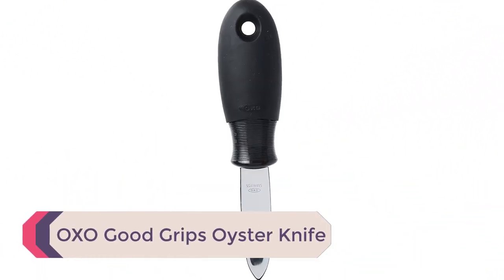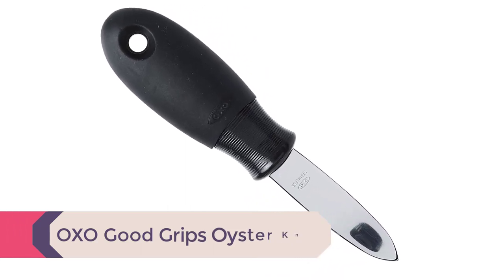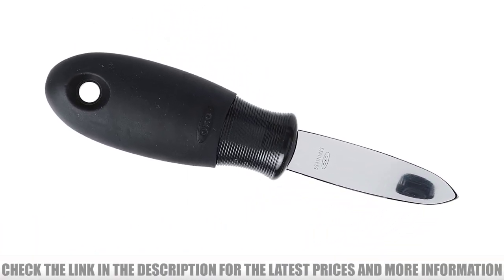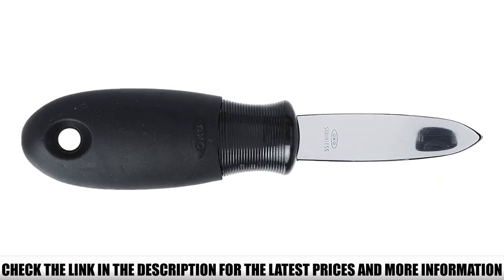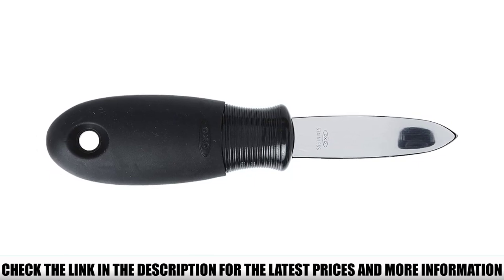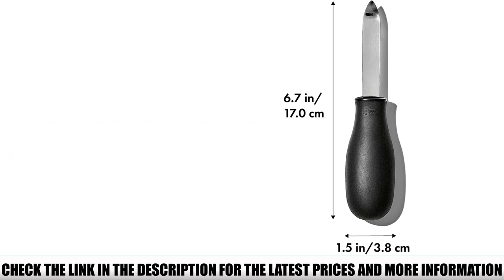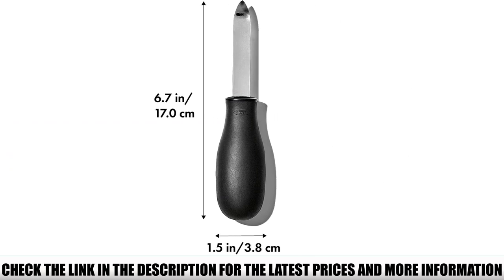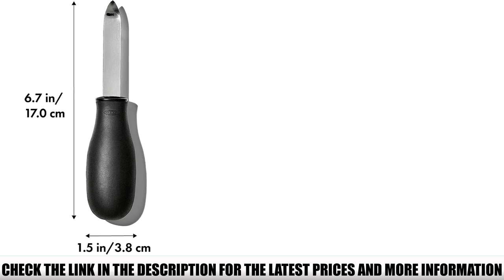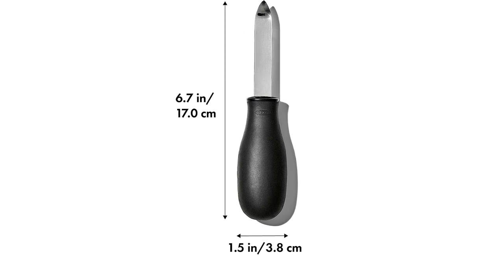Number 5: OXO Good Grips Oyster Knife. If you're looking for a grip that's comfortable, stylish, and reliable, the OXO Good Grips Oyster Knife is the knife for you. Whether you're working with difficult oysters or want extra insurance of a non-slip grip, this knife is a perfect fit. A slightly bent tip allows it to easily pry open even the trickiest oyster shells, and it comes with an ergonomic handle. It's also dishwasher safe, and its accessible price makes it a great option for beginners.